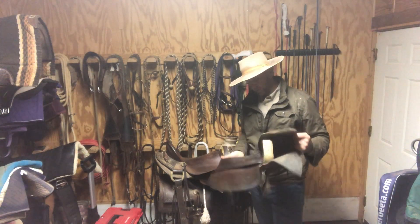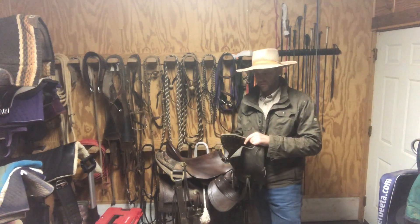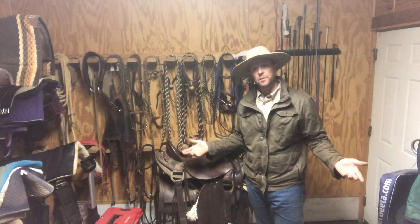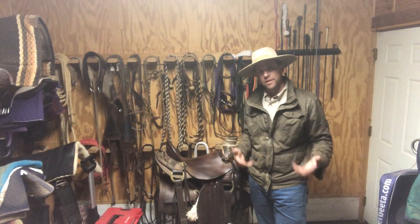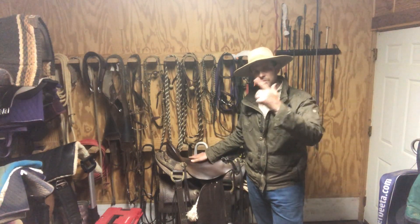And they look pretty cool. So those are taps — tapaderos is the full name, commonly referred to as taps. That's what they are and that's what I use them for. And they protect your feet from the brush — if you're riding through brushy country, it keeps your feet protected from the brush and the briars and stuff like that. A little bit of tidbit information about taps. Thanks for watching, catch you all later.